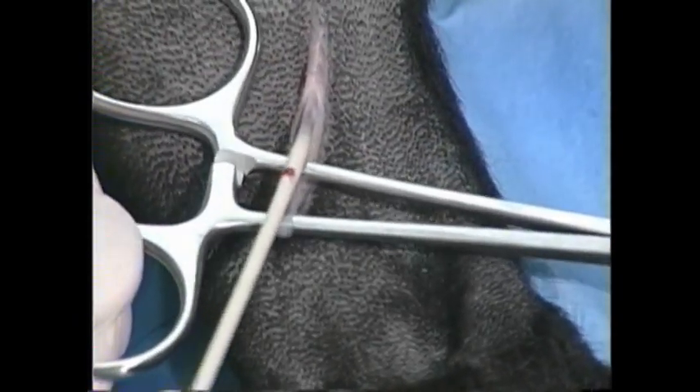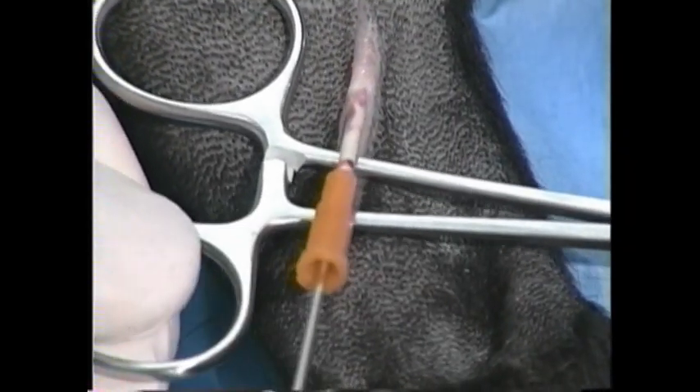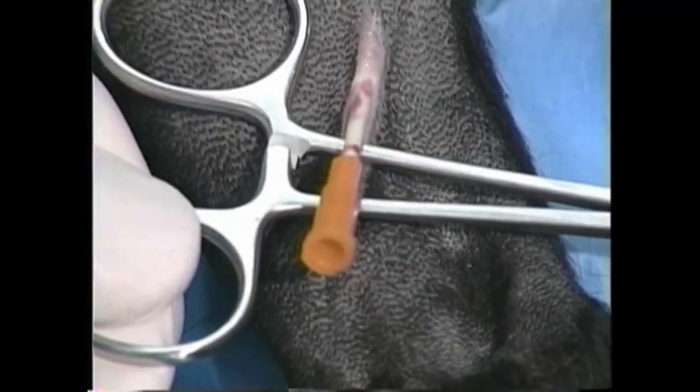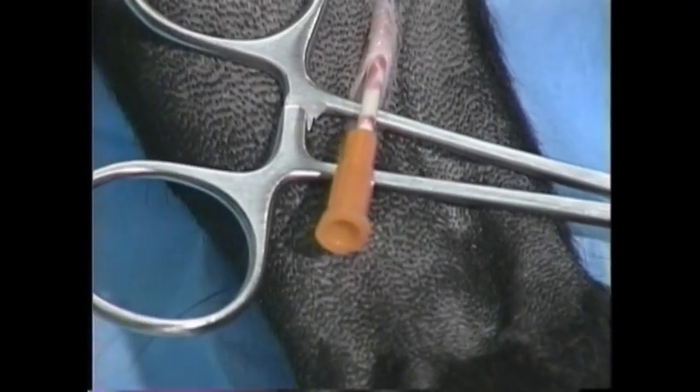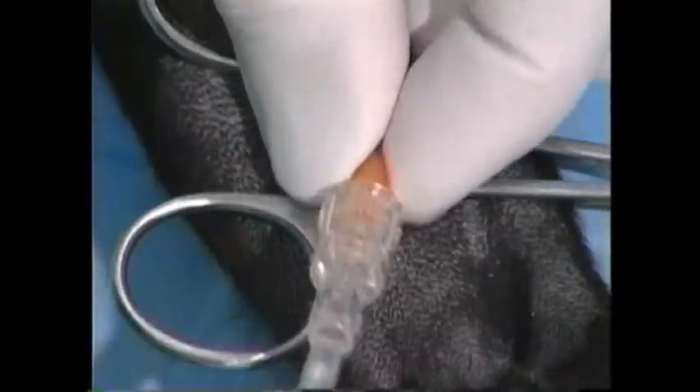Pull this distally to straighten the vein out, and now slide the catheter off of the needle on up the vessel all the way to the hub. Now I can withdraw my needle and I should immediately hook up IV fluids or a syringe or something to cause hemostasis in a live animal.